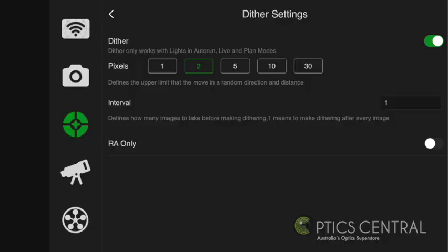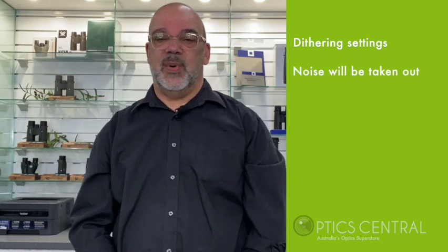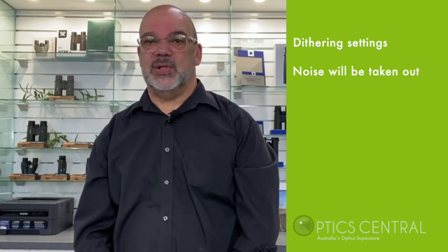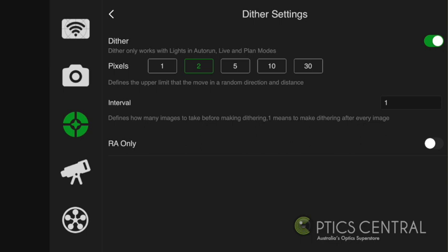Dithering will allow the mount to move a designated pixel movement at random, and by doing this any existing noise will be cancelled out during post processing. I would recommend that you set your dithering to 2 to 3 pixels and choose dithering after every single shot — so in that case I would enter 1 in the field.